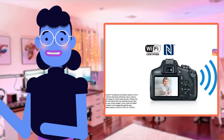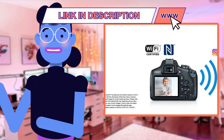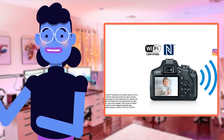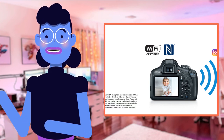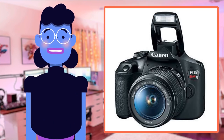Moreover, the Dual Pixel CMOS AF mode enabled fast-tracking of moving subjects while maintaining sharpness during motion, making capturing perfect shots effortless and resulting in immaculate detail retention — one of those moments where you look at your captures and just go wow, which personally left a grin on my face.